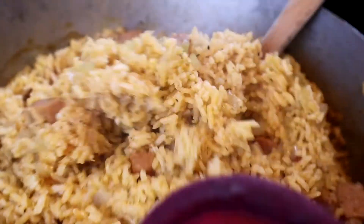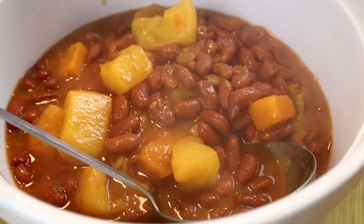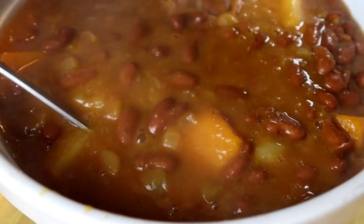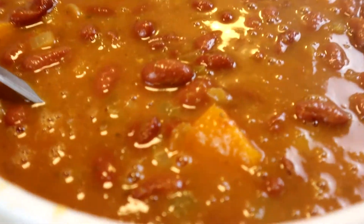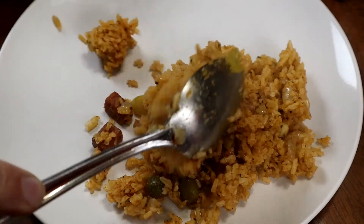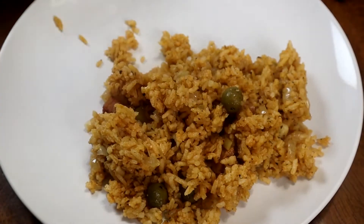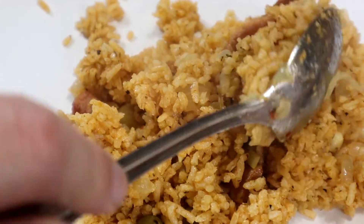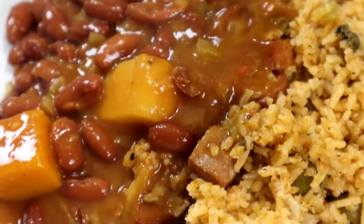And look at that — voilà! It's fluffy, cooked well, and full of flavor. Today, like I said earlier, I'm serving it with my mom's red beans recipe, which we'll do some other time. It goes fantastic with any of your bean preparations — especially white beans go really well with this rice — and obviously avocado.